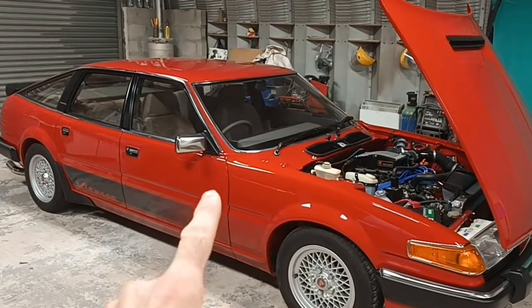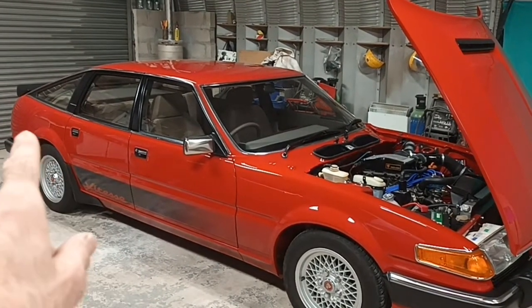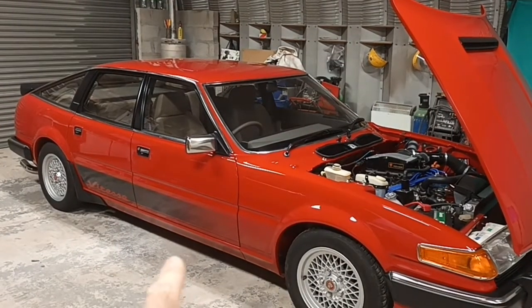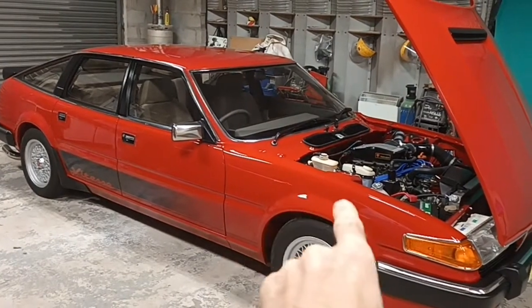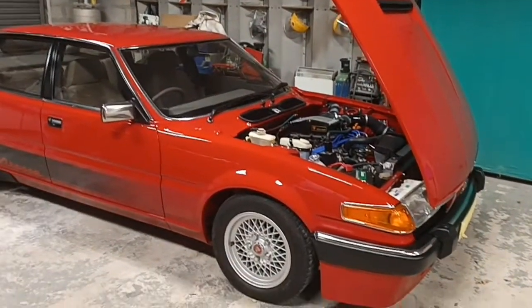It's had A posts, B and C posts, in and out rear quarters, new doors, inner sills, outer sills, complete floor, new wings, new bonnet, new tailgate, front panel, rear panel — just everything.